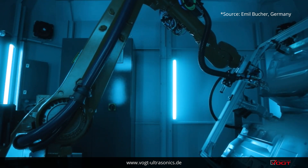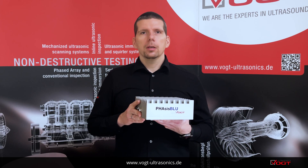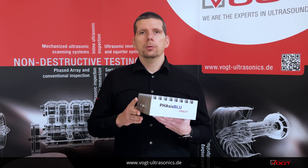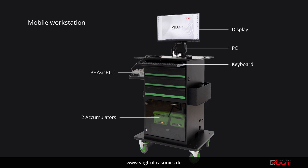In addition to automation, Phasis Blue is also used to equip a mobile workstation for manual testing. This consists of a mobile work trolley, a Phasis Blue, and a PC. With this workstation, inspections can be flexibly carried out in the factory.